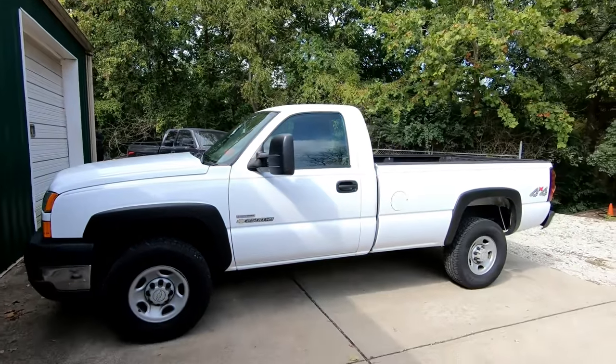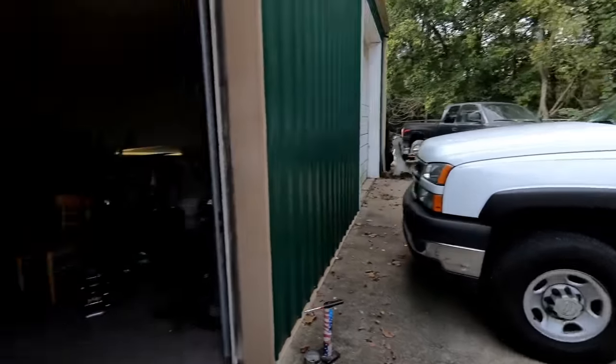What's up YouTube, this is Nasty Nate — thanks for stopping into the channel. If you're new, hit the subscribe button and check out some cool content coming your way. Today we're polishing some wheels for this Duramax.